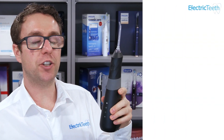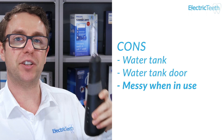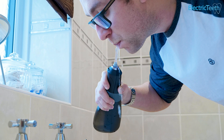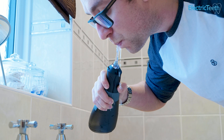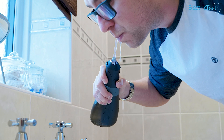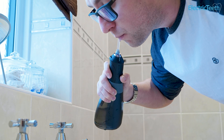Another con — and this applies to all cordless water flossers — is that it can be a bit messy. It takes a bit of practice and technique to make sure you're not dribbling water everywhere. You need to be over a sink. Although you're not corded, you're still going to need to be over a sink to let the water flow out of your mouth, and you can find the water will run down the unit itself. You can get better with practice, but it's something to be aware of.